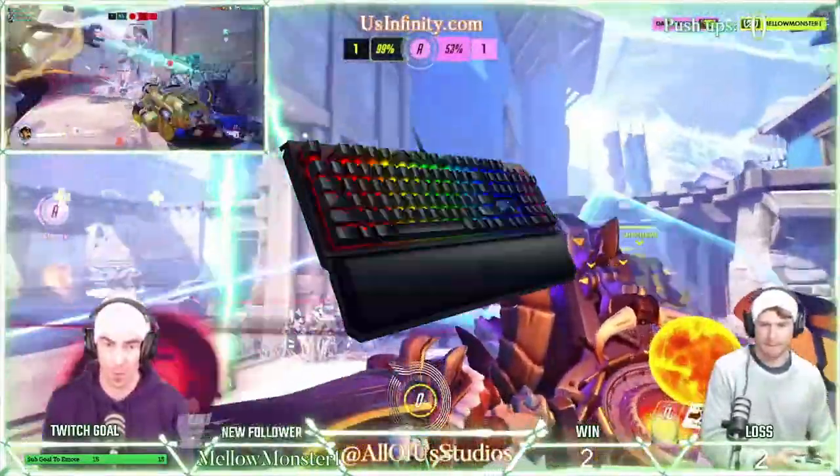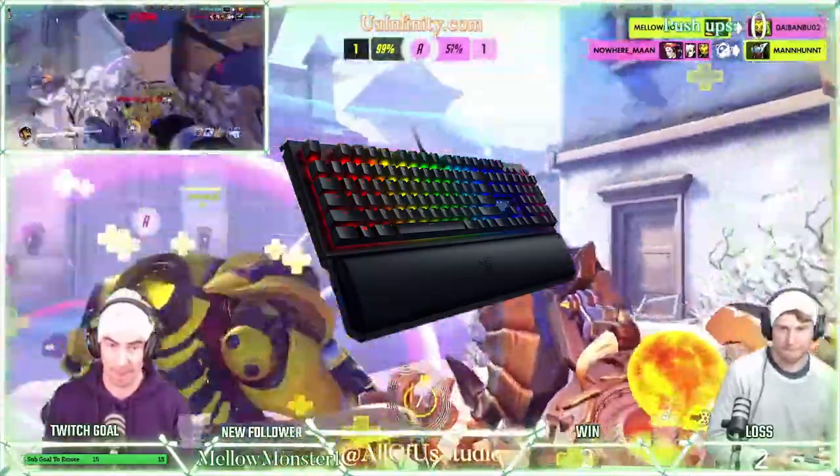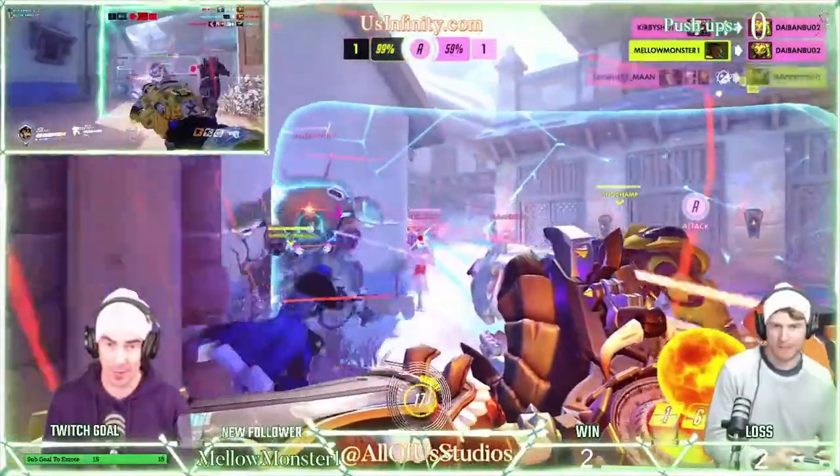we use the Razer Black Widow Elite Keyboard with RGB Illumination for all our in-studio needs. Whether gaming, editing, or composing a script,